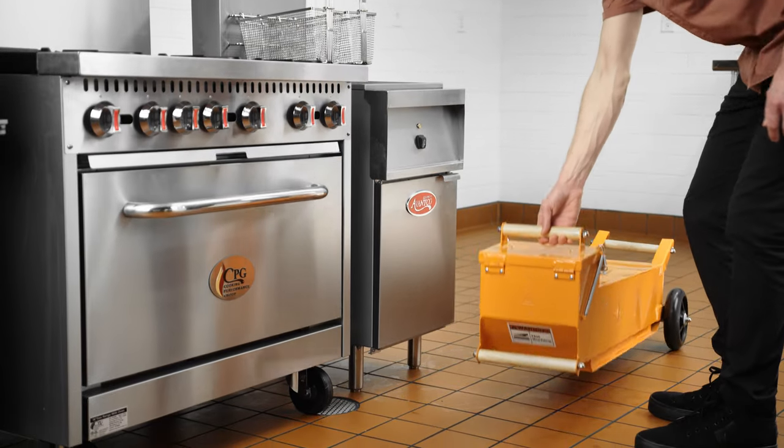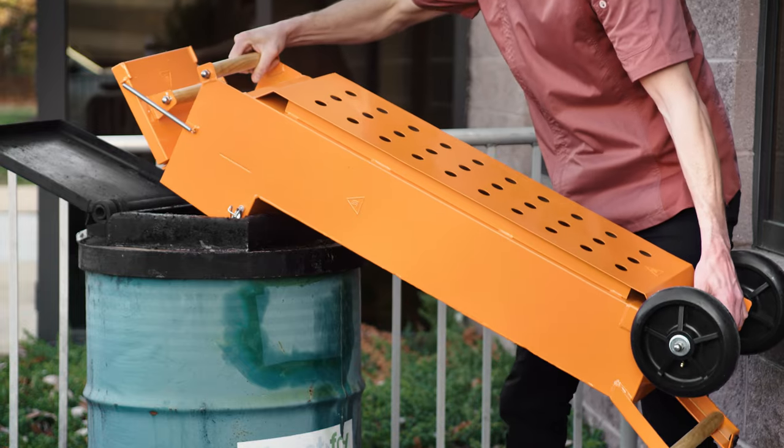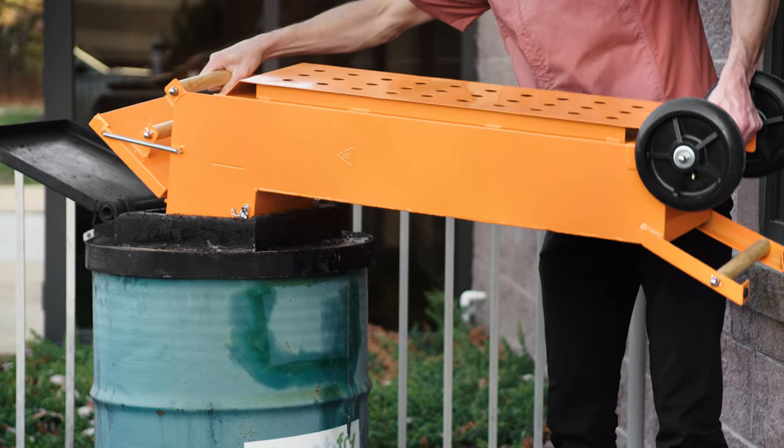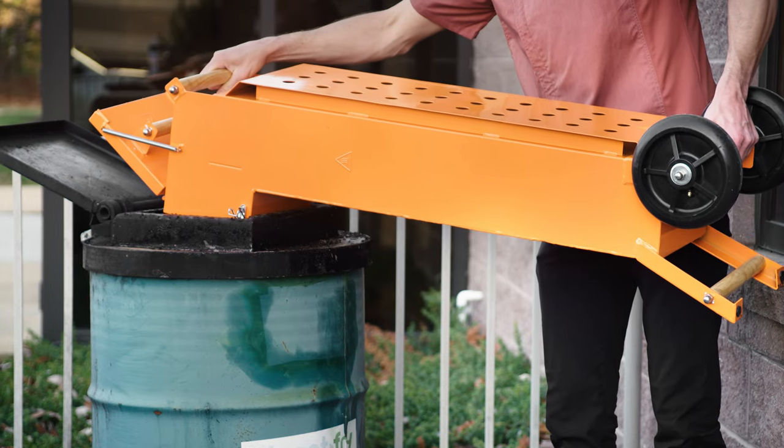For transporting used oil and reducing spills, use the Fryer Oil Shuttle. It easily lifts and hooks onto disposal containers to empty them, and has heat-resistant handles and durable wheels for easy operation.